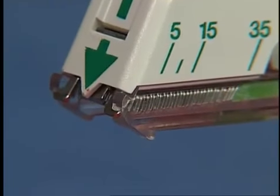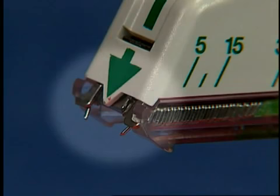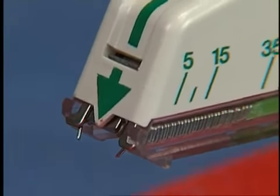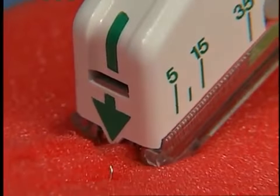Alternatively, the skin stapler can be pre-cocked to enable more precise placement of the staples. Simply squeeze the trigger until the points of the staple are visible and it is in the pre-cocked position. The staple can then be placed exactly where desired and implanted by completing the handle squeeze.